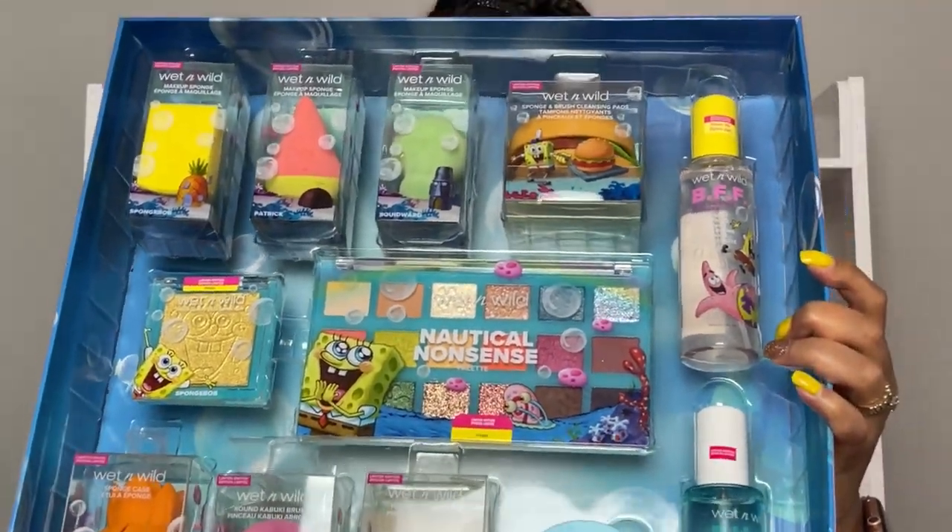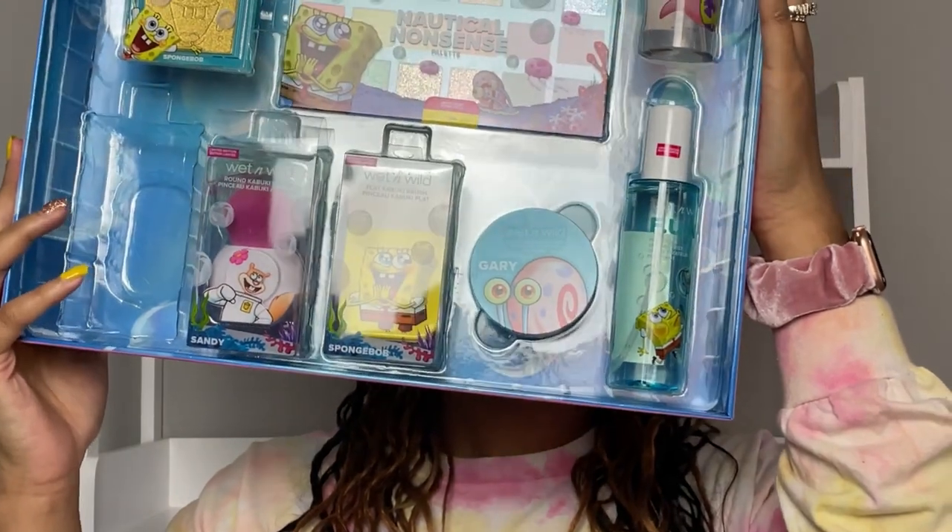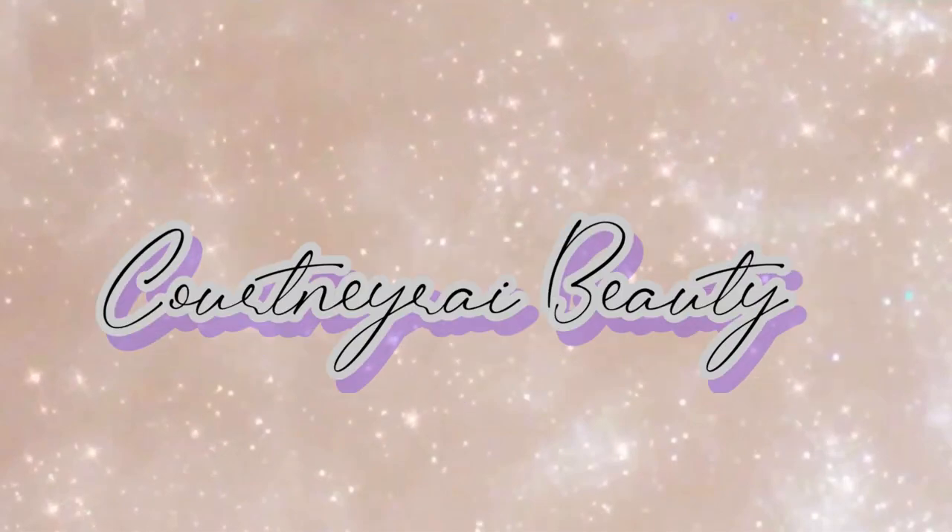This is what everything looks like, hope you can see. What's up everybody, welcome back to my channel! Today's video is going to have some fuzzies already — I just started. Today is going to be a super super fun video.